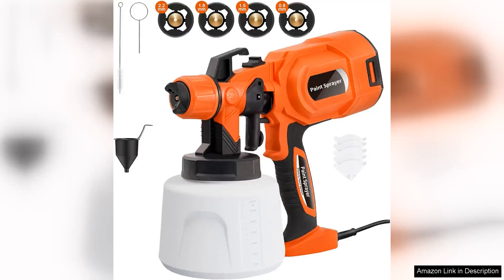I recently purchased the 650 W SAP Electric Spray Paint Gun, and I have to say it has truly transformed my painting projects. This paint sprayer is not only powerful but also incredibly user-friendly, making it suitable for both beginners and experienced painters.